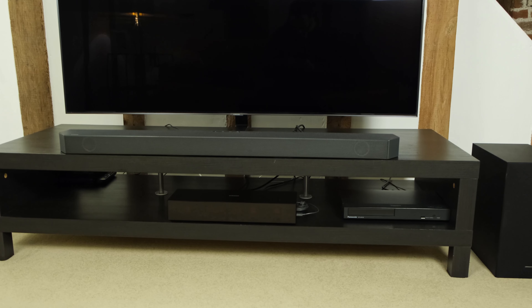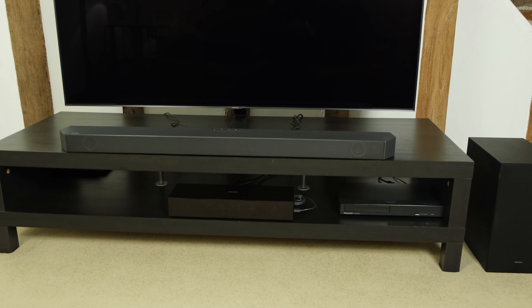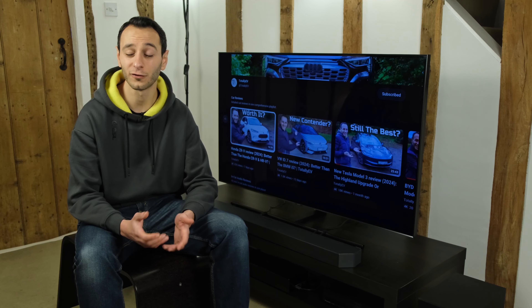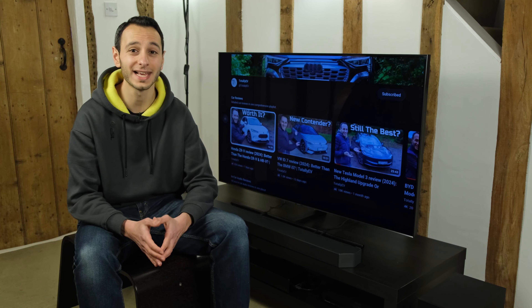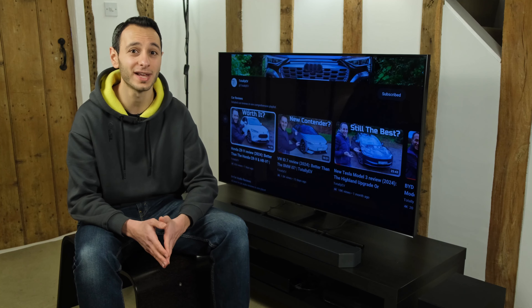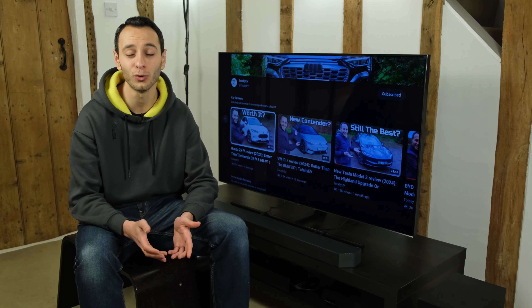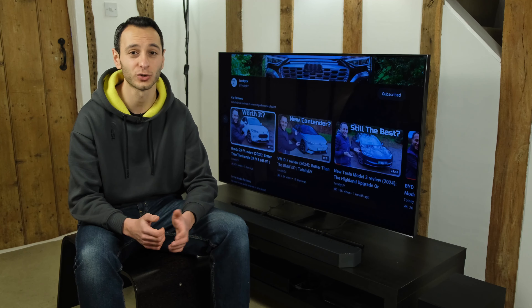This is quite important — if you want to wirelessly stream to the soundbar, you might want to look at one that actually does support Wi-Fi. You do have Bluetooth with SBC and AAC codecs supported, although you'll probably want to use these sparingly because you'll get degraded audio performance over a wireless transmission.